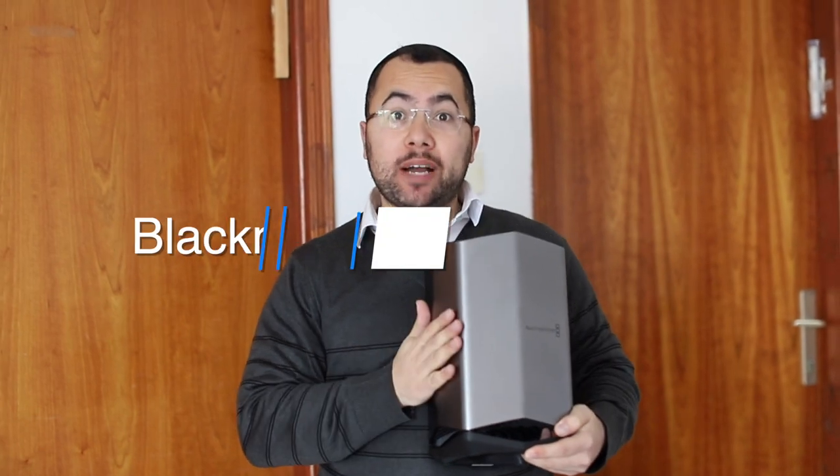What's going on brothers? We're here with the eGPU Pro guys — the Blackmagic eGPU Pro.